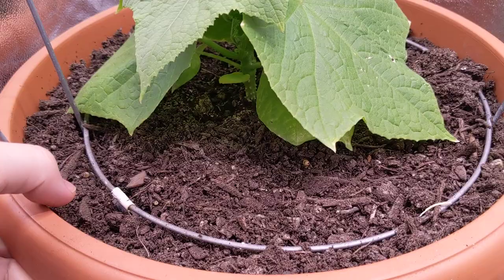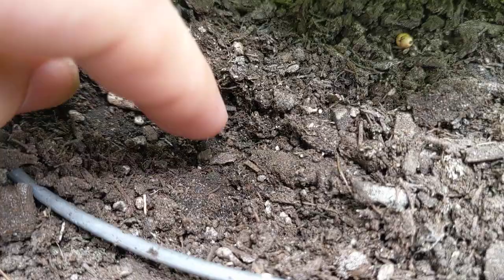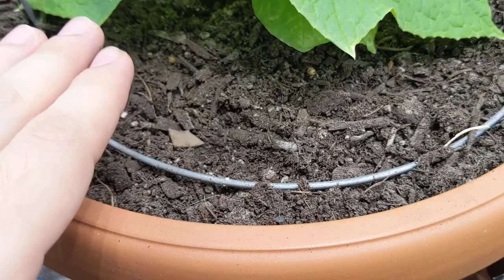This thing is super heavy right now, so even though the top looks dry, it's still moist inside. I don't want to run my finger in too deep — look, you can already see the roots are right there. Let's cover that back up.